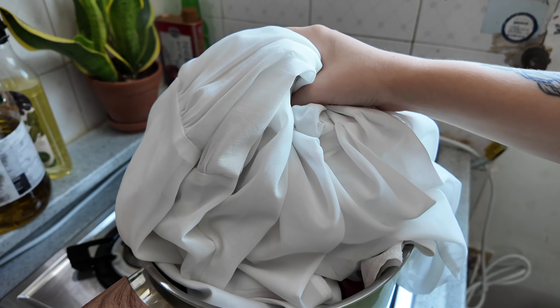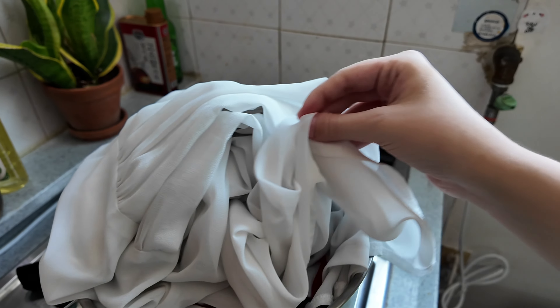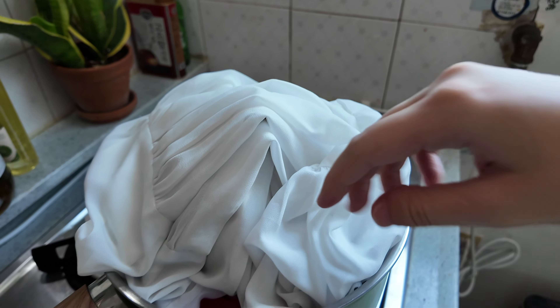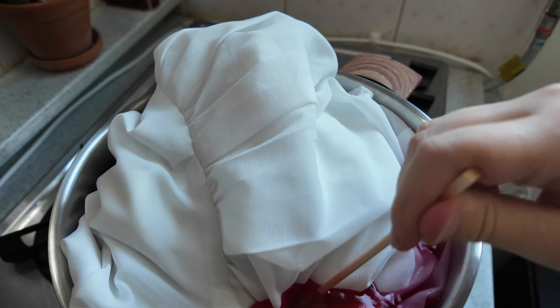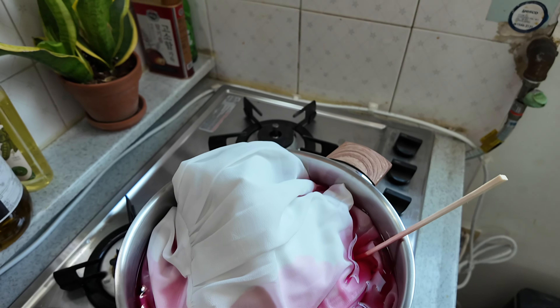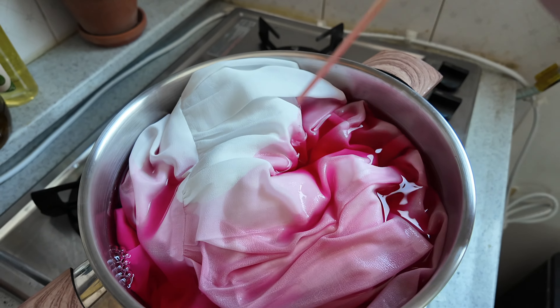I tested the temperature of the water — it's around 140 degrees Fahrenheit, which is what the bottle recommends. So I'm just going to start pouring and praying. I realize you guys might want to see this part. Perks of living in an Asian household — there's just chopsticks everywhere, so slay.